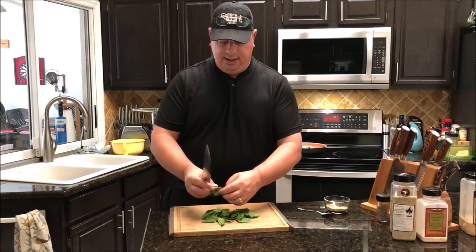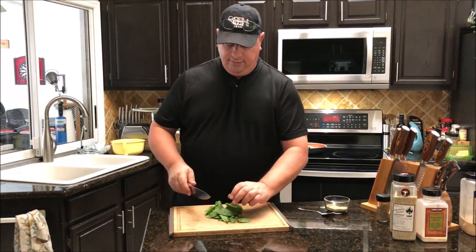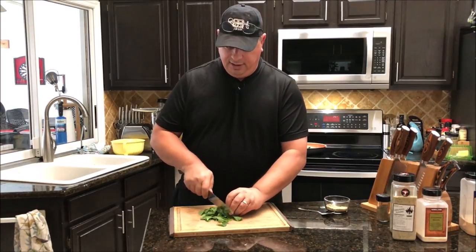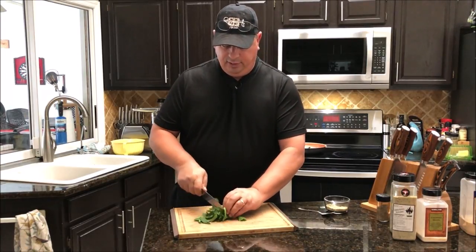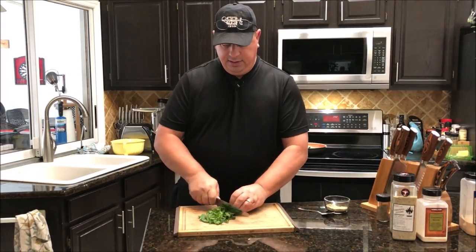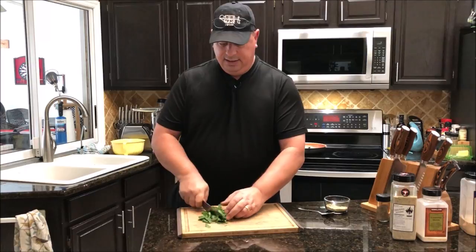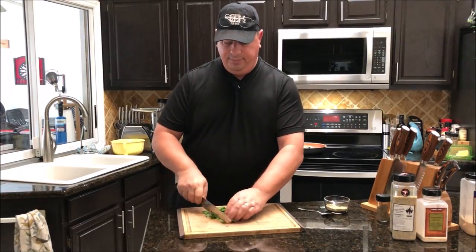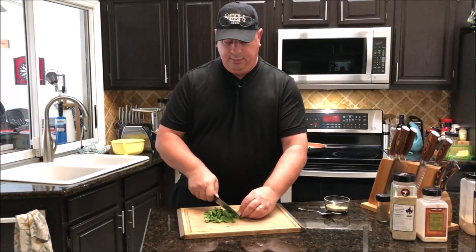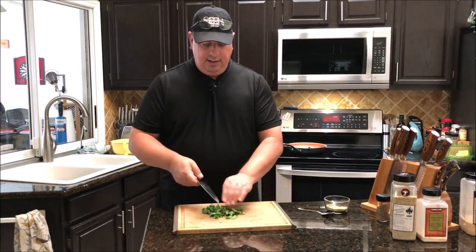Try to get as much of the stem off as possible, then just give it a quick rough chop. It doesn't have to be chopped up real fine — you're just trying to get it cut up smaller so it mixes in with the chicken real well. Just a rough chop; it doesn't have to look pretty because it's going into the meat grinder.